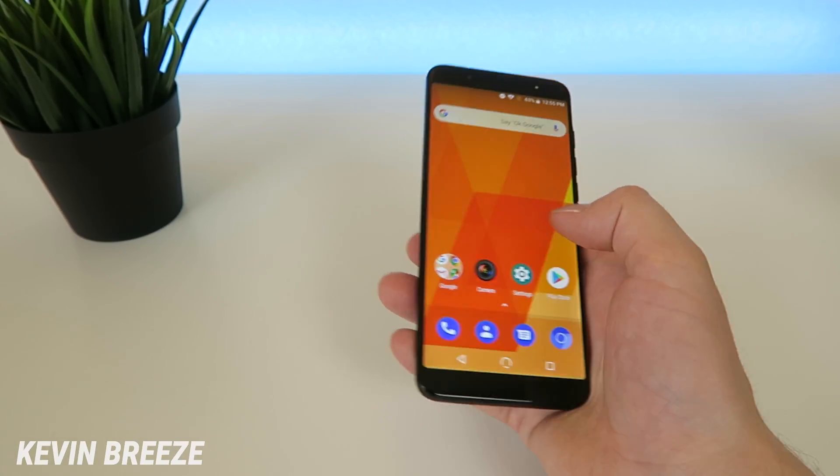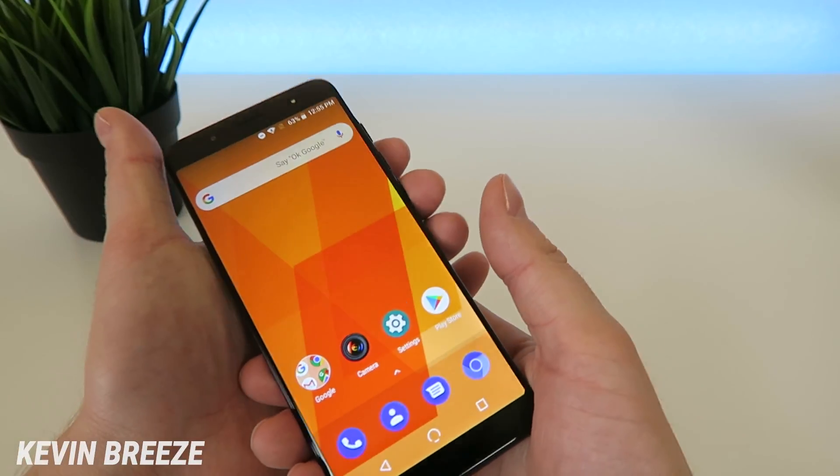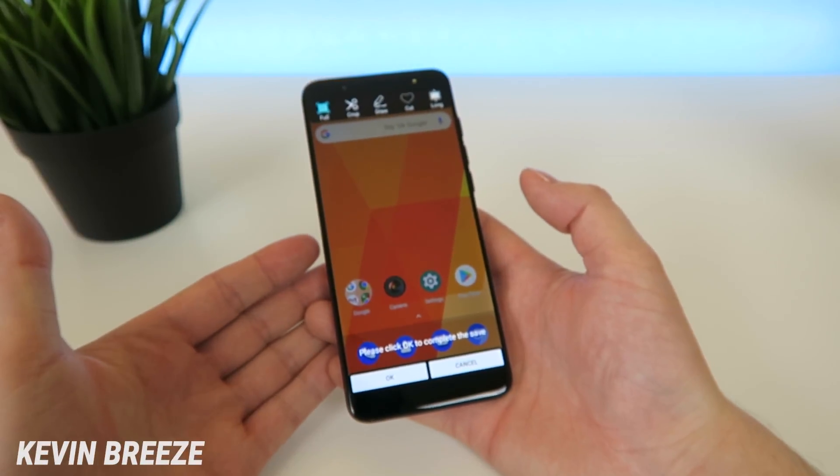So to screenshot something, all you have to do is make sure it's pulled up on the device here, and then you're going to hold down the volume down button and the power button at the same time until this screen comes up here.